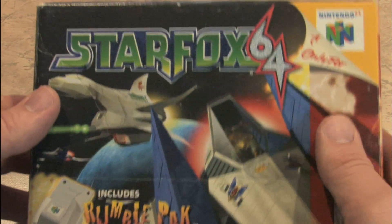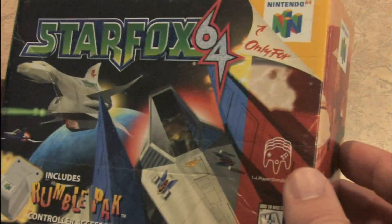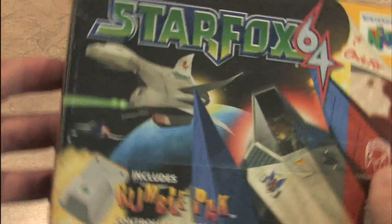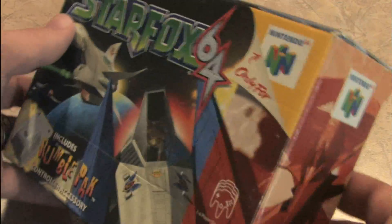As I'm enjoying Star Fox 64 again, I decided to break out the box. Check this out. I really dug this game back in the day. A friend of mine had it, and one of the coolest things about Star Fox he was always so proud of was the rumble pack.